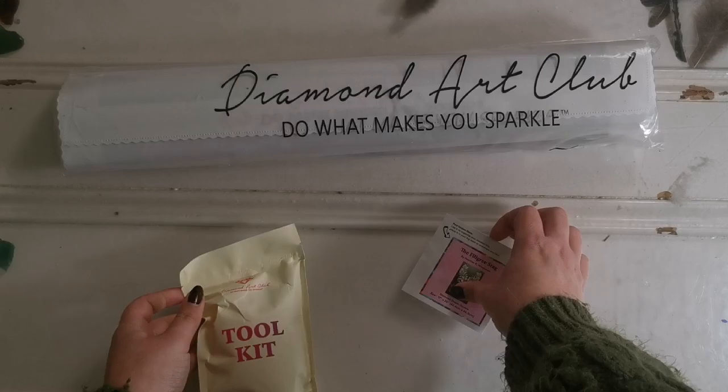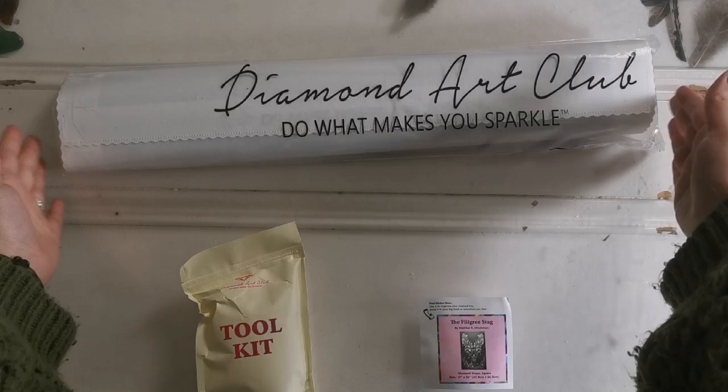We have a tool kit which comes with everything you need to diamond paint. There's a sticker — I usually put this on the side of the box so I know which one is which — and then you've got the kit and the drills.